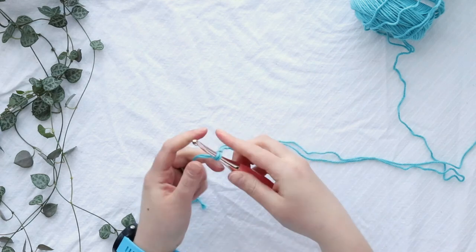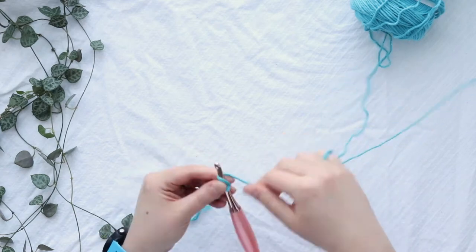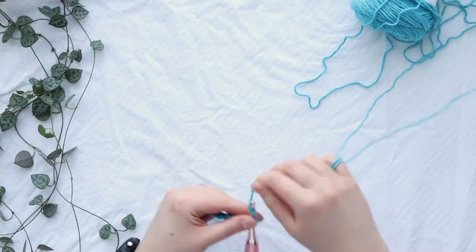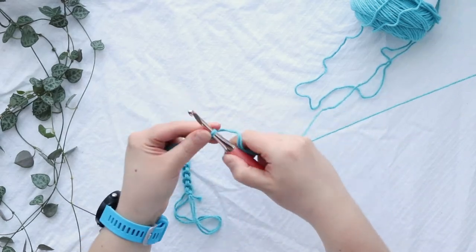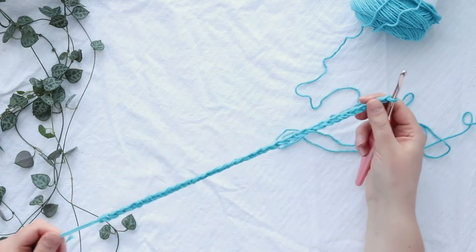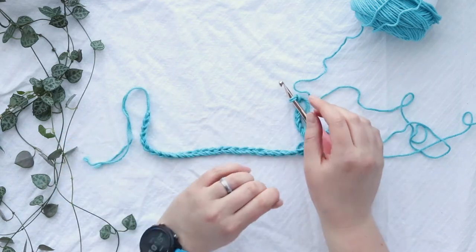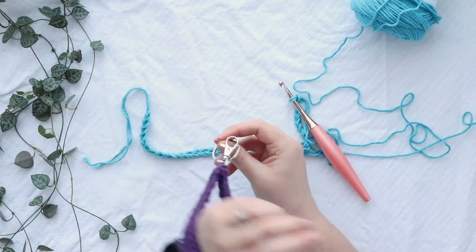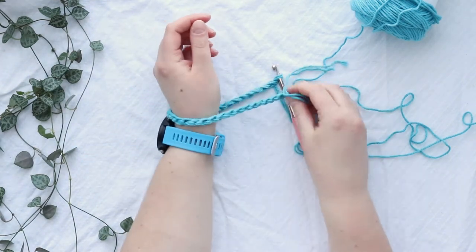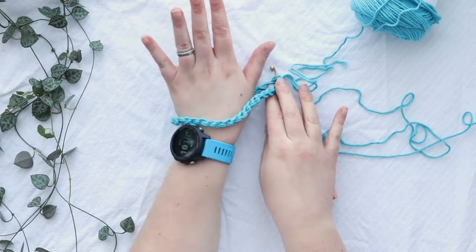Now I'm going to chain 33. I have 33 chains — you can double check if you want, but honestly as long as you're close it'll be okay. The biggest thing is to make sure it'll fit around your wrist. You can fold your chain over just to see — it fits around my wrist with a little extra so that when I pull my hand through I'm not totally stretching my wristlet.